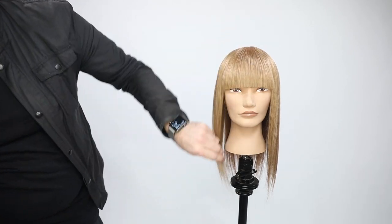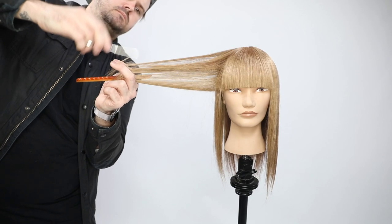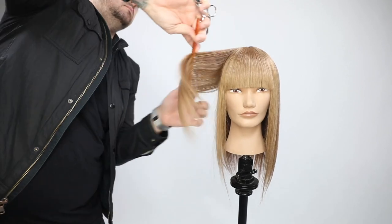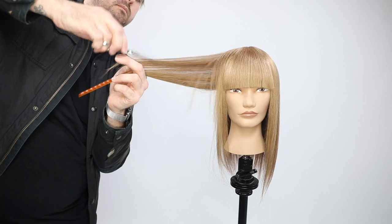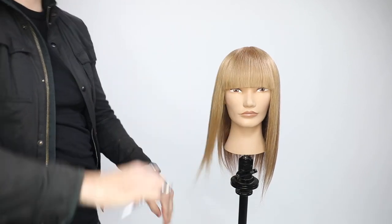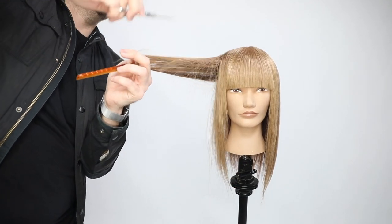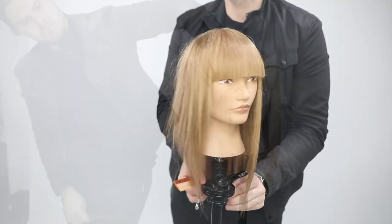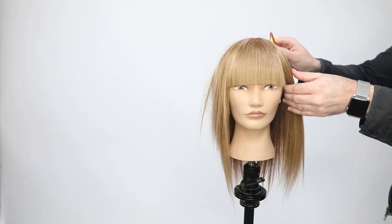The stroking technique opens up the top part of the haircut and exposes the underneath depth we created with the 7pa. My goal is to use stroking to create textured — not uniform — layers and expose that depth and pieciness. My overdirection is coming right in front of the face, so those layers start to work a little longer towards the back. I bring everything to a stationary guide at that point.